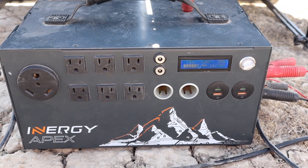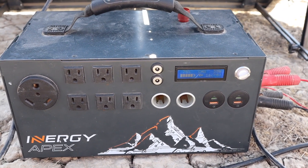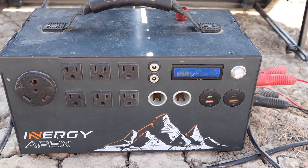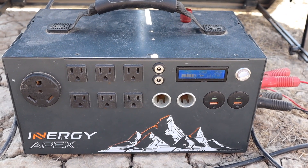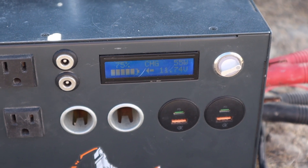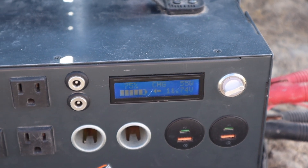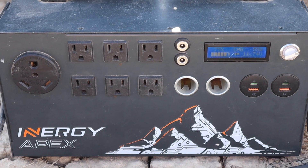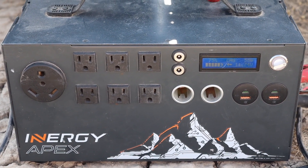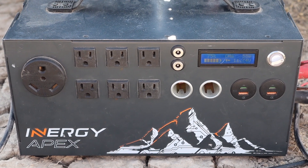They actually don't make this Apex model anymore — they've got a new Flex version coming out. That Flex version can handle a steady pull of 1500 watts and a 3000 watt surge. We've never even come close to running anything like that on ours. The battery monitor tells you specifically what's going in — right now it shows 75% charged, connected to solar, with 55 watts going in at 11.7 volts. That monitor is really nice for tracking exactly how much energy is going in or coming out and how much total battery power you have left. I think we paid right around $1,000 for this when we got it — they're not cheap, but we absolutely love it. It's really performed well.